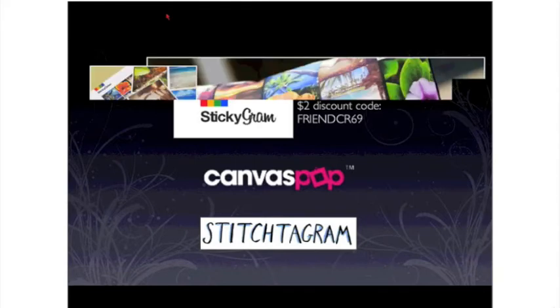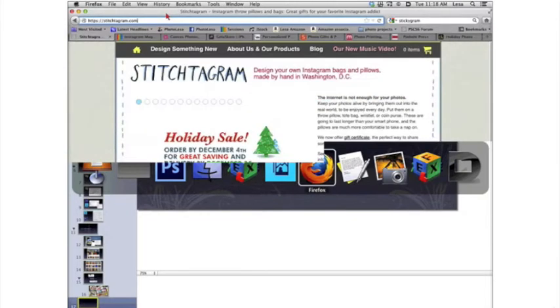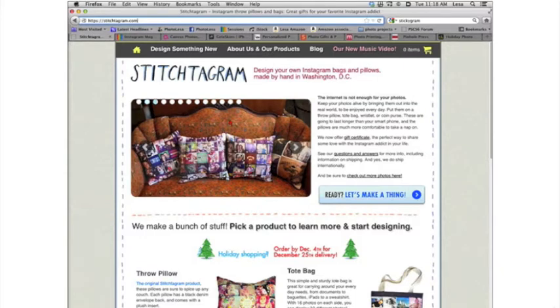The first sites we're going to look at are Stickygram, CanvasPop, and Stitch2Gram. For Stickygram, I have a code that saves you $2 off — it's FRIENDCR69. Stickygram makes a set of nine heavy-duty, really nice, high-quality magnets. We're going to use Stitch2Gram to create a coin purse and a gorgeous pillow. And just more on the Instagram borders — you can see how on that pillow some photos have borders, which is something to avoid.